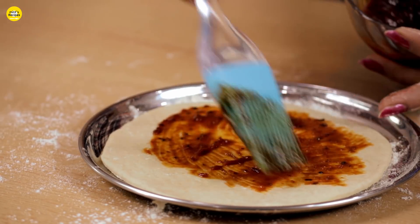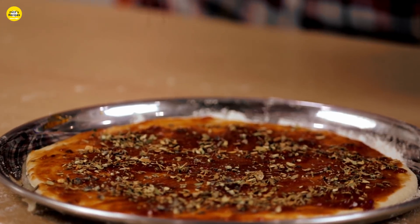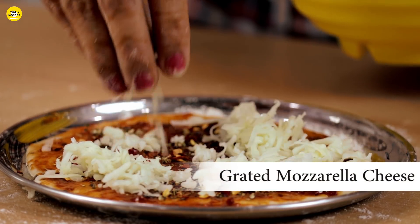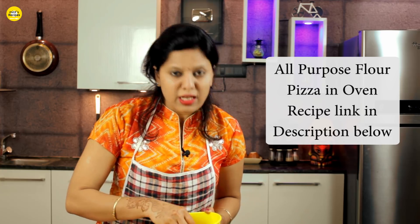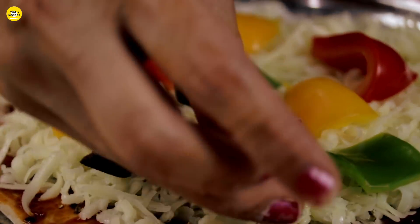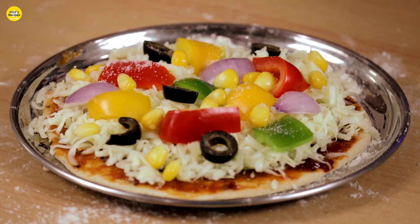Now we add pizza seasoning and a little chili powder. Now we add chili flakes — this is optional. Now we add mozzarella cheese; you can add more quantity if you like. After adding mozzarella cheese, we add veggies. You can add veggies as you like. We add a little olive oil on top for good flavor and taste.